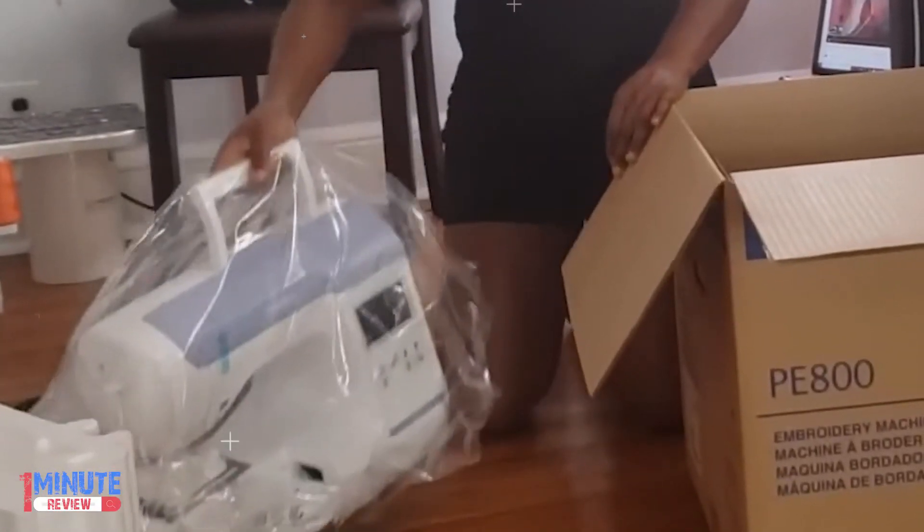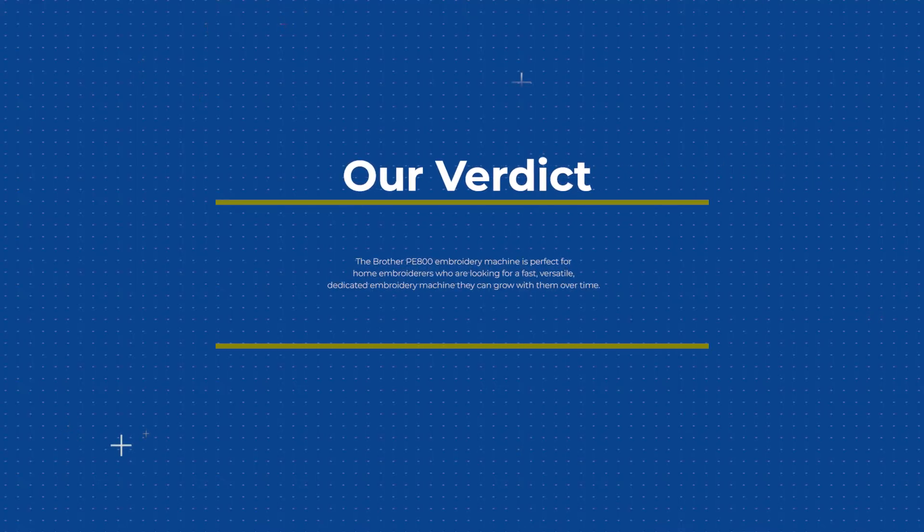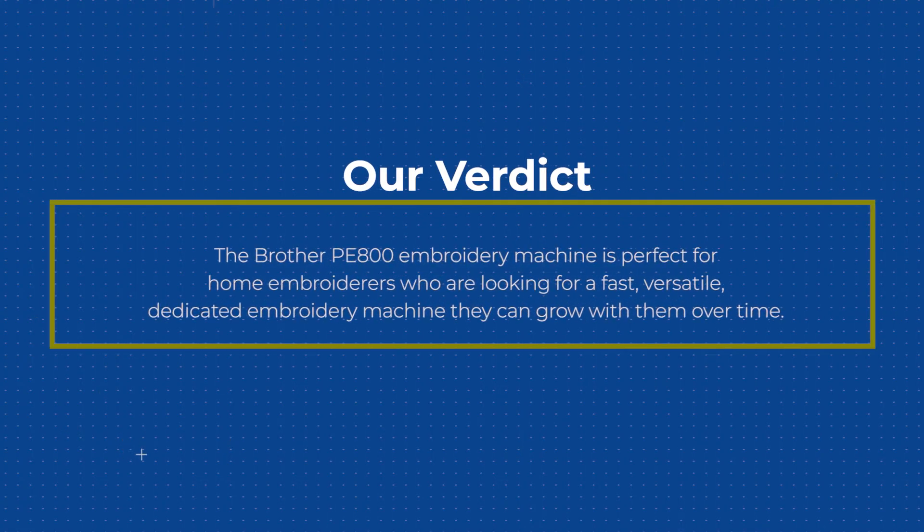Some of the topics include how to thread the machine, how to attach the embroidery arm, and more. The Brother PE800 embroidery machine is perfect for home embroiderers who are looking for a fast, versatile, dedicated embroidery machine they can grow with over time.